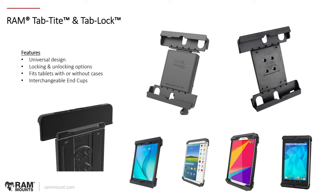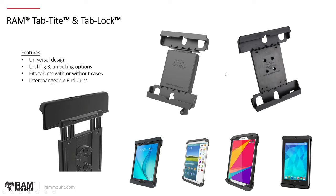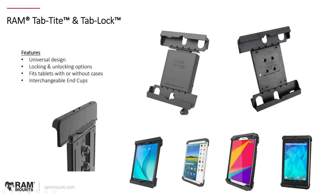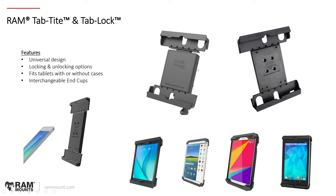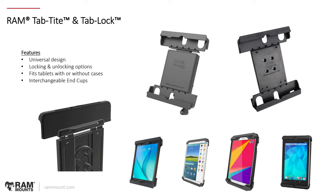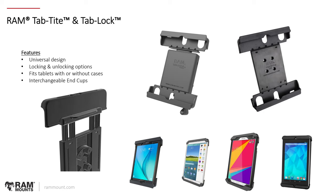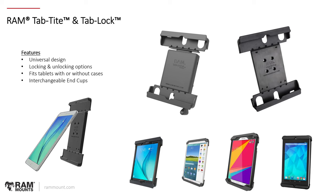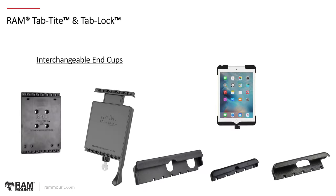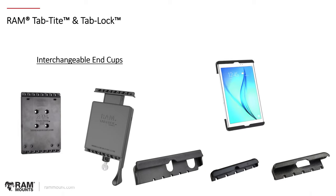Next, we're looking at the RAM Tab Tight and Tab Lock series. This product line is specifically for tablets, but it's a universal system where you have two different types of body portions. The Tab Lock is the locking version, and then you have the non-locking RAM Tab Tight. These bodies connect to a range of different cup sizes to accommodate different sizes of tablets. You have your locking and non-locking options; it can fit your tablet with or without a case depending on the cup size selected. With interchangeable end cups, you can disassemble and reassemble — upgrading from one device to a new device, as shown in the sequence here.